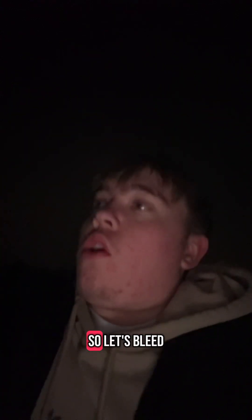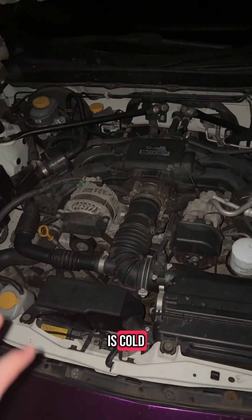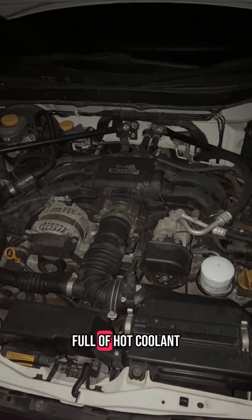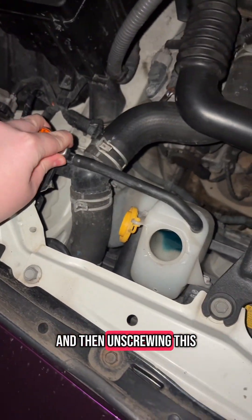What this is likely to be is air bubbles in my coolant, so let's bleed the system. When you do this, make sure the engine is cold, otherwise you're going to get a face full of hot coolant. You want to start by undoing this and then unscrewing this.